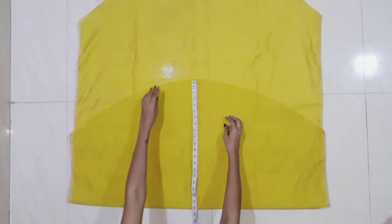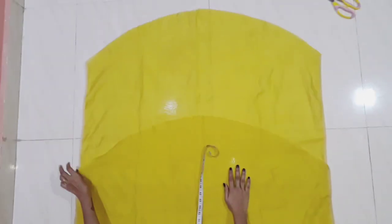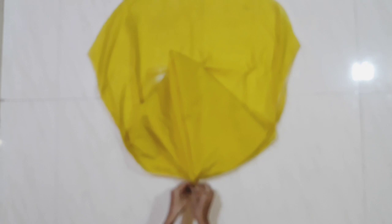I will lift it up and fold it all over the sides. Now we have to fold the clothes like this.